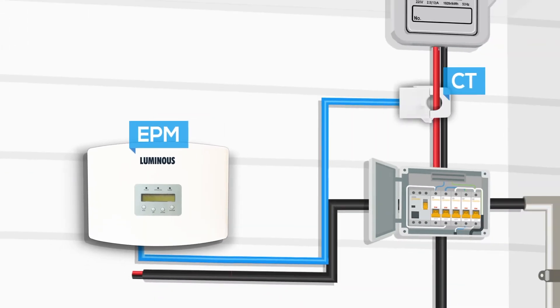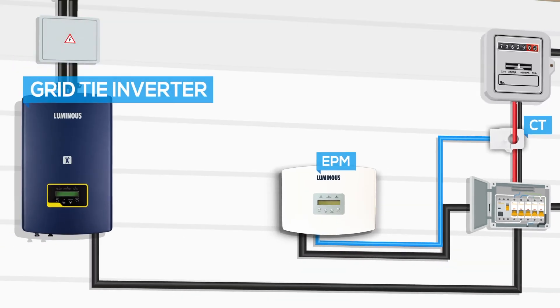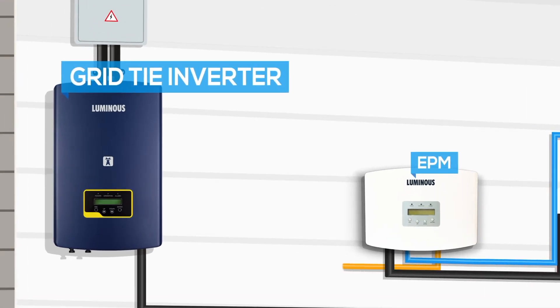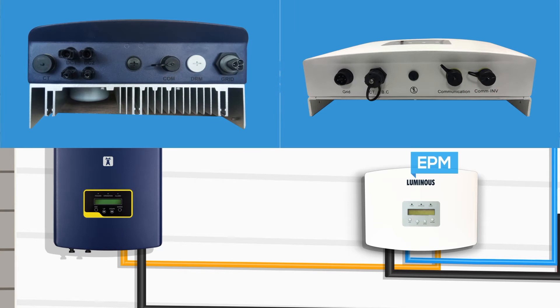Connect the RS-485 terminal of the grid input cable to the grid port in the EPM box and rotate it clockwise until it gets fixed. To connect the EPM box to the inverter, insert the RS-485 terminal of the cable to the COM INV port in the EPM box, and the other end of the terminal to the COM port in the inverter.